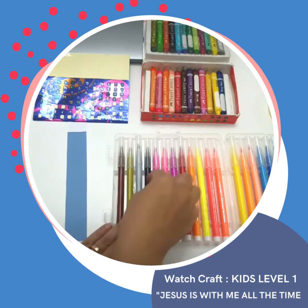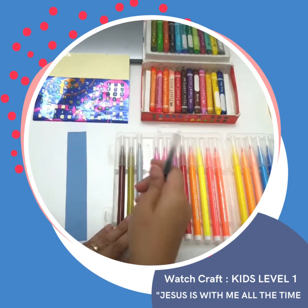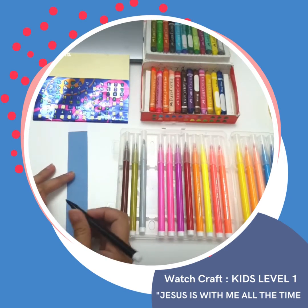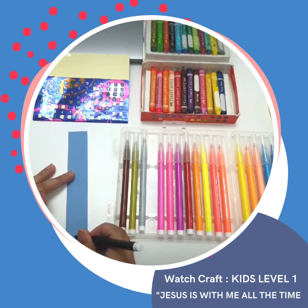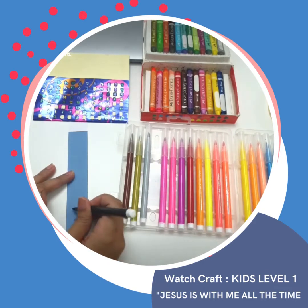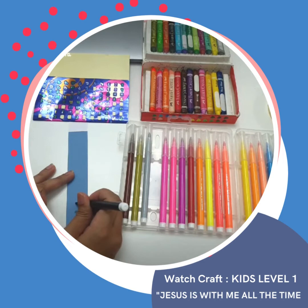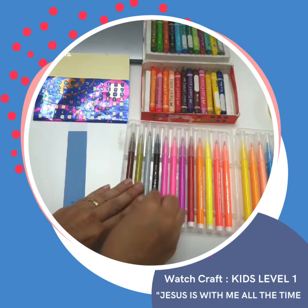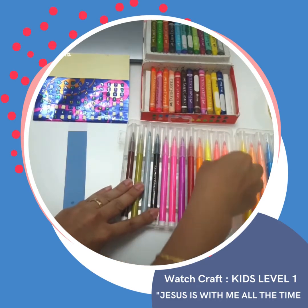Now we have to decorate our wristwatch. You can be creative. You can use the crayons, stickers, and any art materials that you can use. You can put your name or draw something. Be creative and just enjoy doing our arts and craft.